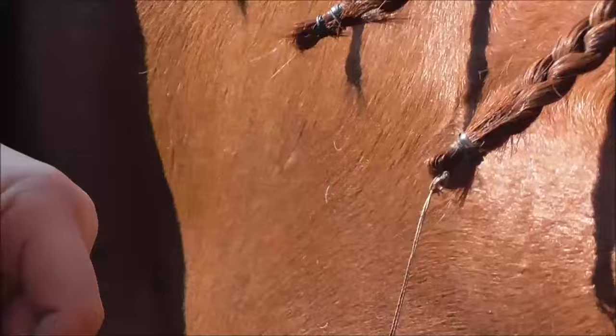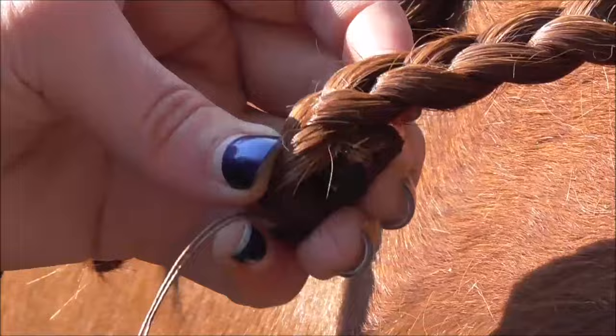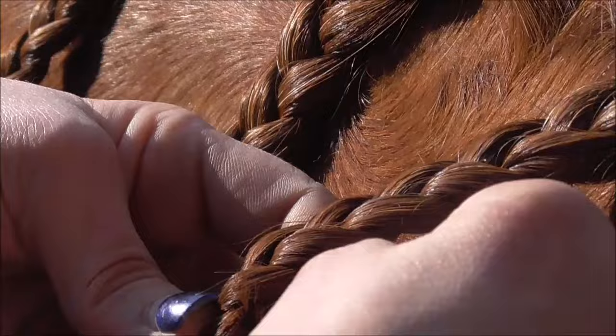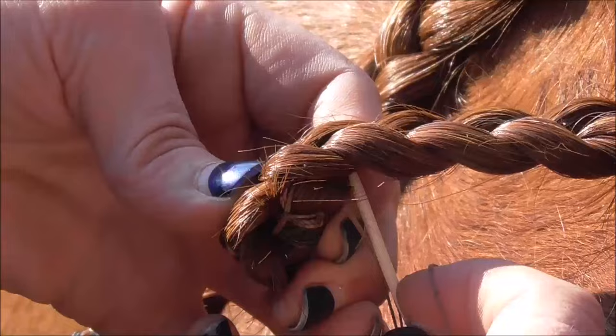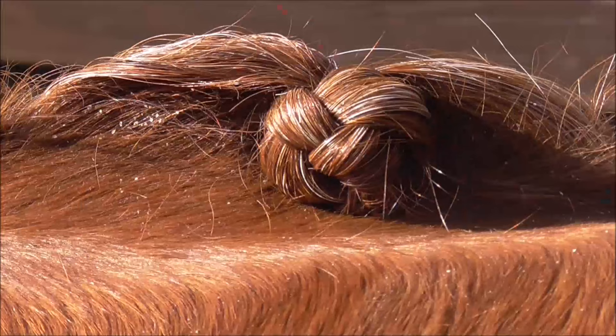I then turn that first bottom piece of the plait up on itself so I get a little ball at the bottom of the plait, which will make the centre of the round part of the plait, tucked up tight into the base of the mane. From there I can roll it into the base of the mane and create the golf ball shape that I'm after. Once I have the shape I want, I sew backwards and forwards through the plait to secure, then cut the thread.